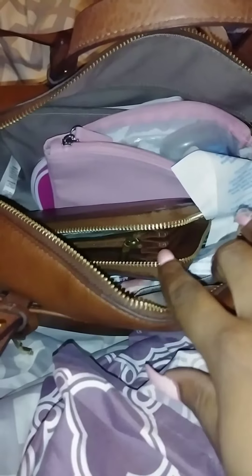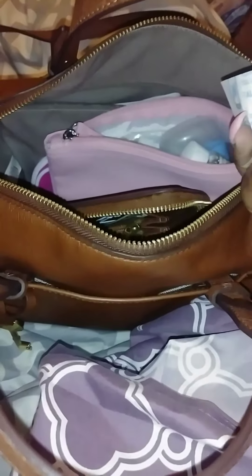Hi you guys, so I wanted to come show y'all my FOSO I've been carrying all week. So yeah, before I switch it out, I'm going to show y'all what I have in it. Some of the stuff is already taken out.